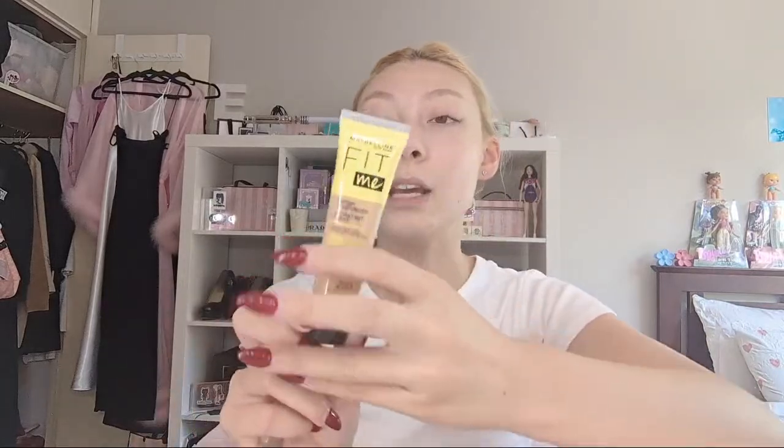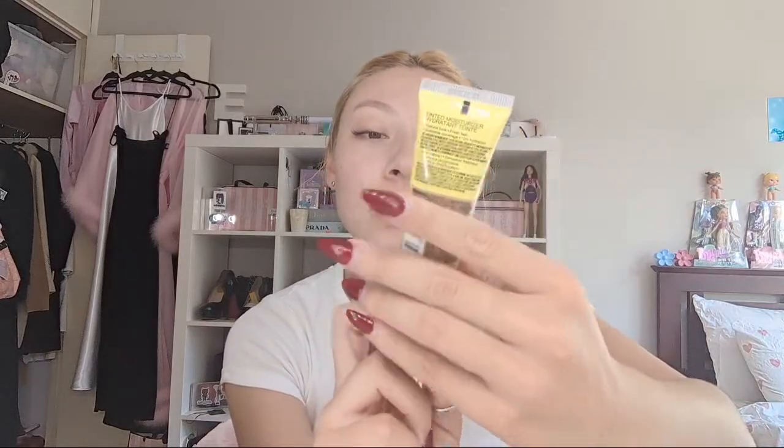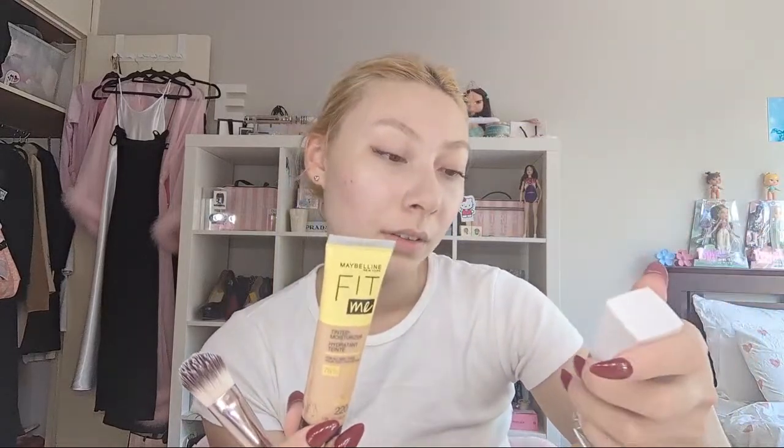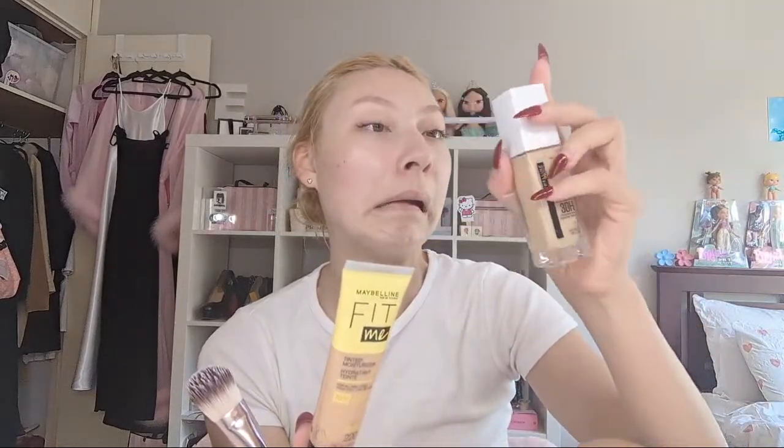Next I'm going to put some foundation on. I'm going to be mixing the remaining amount of my Maybelline Fit Me tinted moisturizer in shade 220 with my Maybelline Super Stay Active Wear 30 Hour Foundation - this one - and I wear the shade 22 Light Bisque. I'm going to mix the two on my brush and then put that on my face.